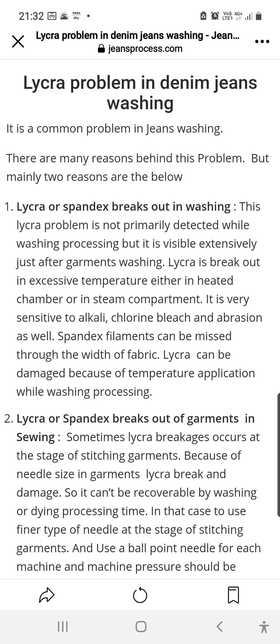Mainly two reasons are there: one is lycra or spandex break out during washing, and secondly is lycra or spandex break out of a garment during sewing. If you can see, during washing this lycra problem is not primarily detected while in the washing process.